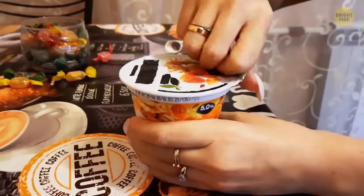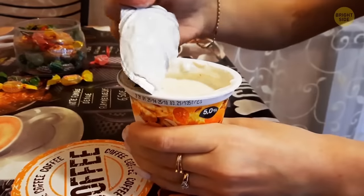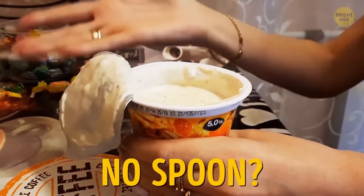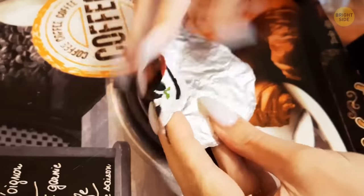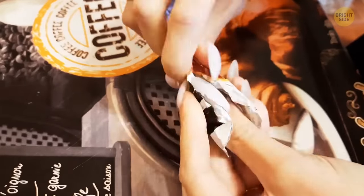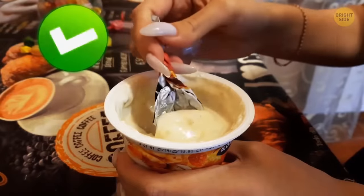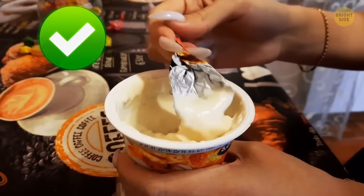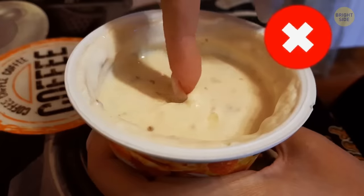Ever pull the foil lid off a pudding or one of those mini applesauce things and realize you don't have a spoon? There's a trick hidden in the foil. Give it a little fold and it's good to go. Now it's not really a spoon — more of a mini shovel — but it gets the job done. Or you can use your fingers instead.